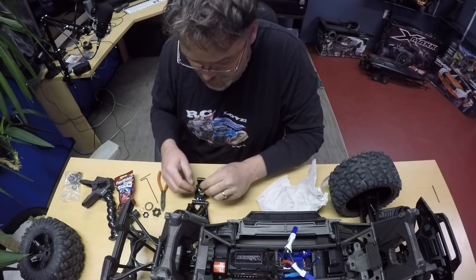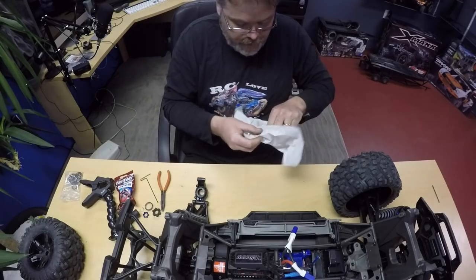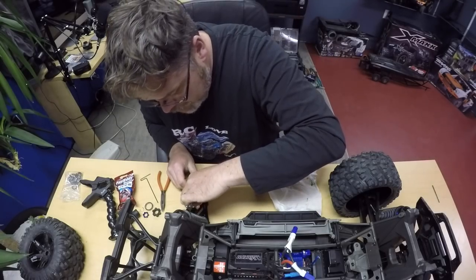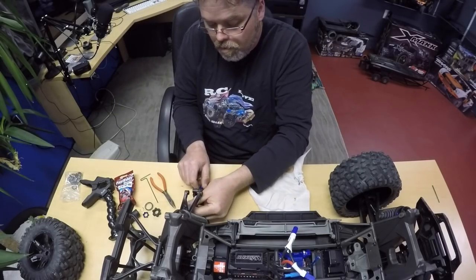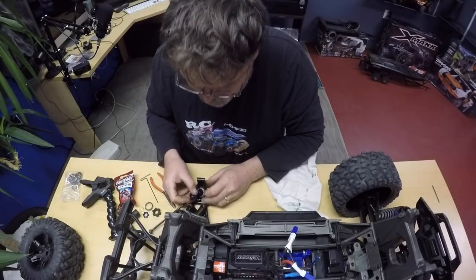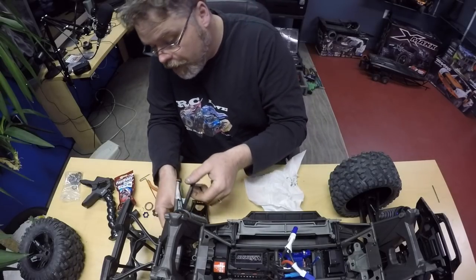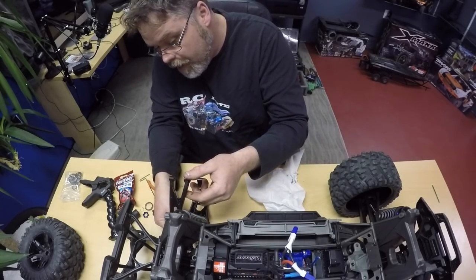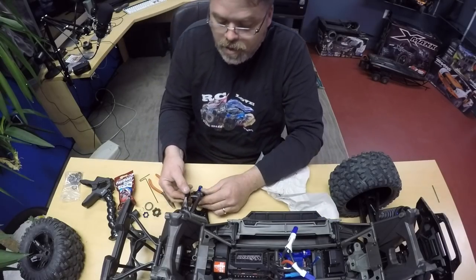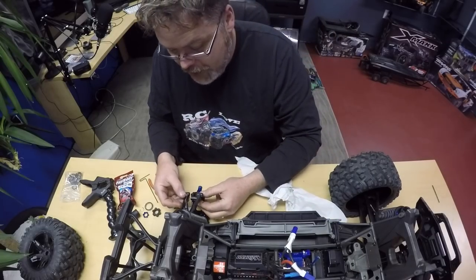Let's see how they fit in there - they're decent, slid right in there. So we'll slide this back in. Let me feel the inner bearing, I want to feel the outer bearing too. The outer bearing's still good so we're not going to change that one - we're only going to change the ones that need changing. It's raining out tonight so there's not much to do except changing some bearings on the old X-Maxx.